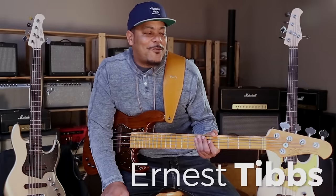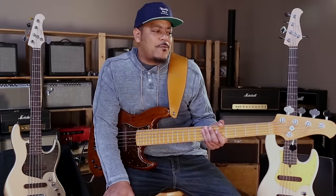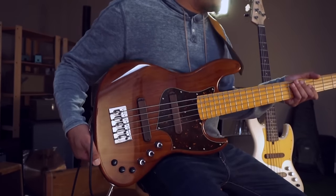Hi, my name is Ernest Tibbs and I'm here today with the XJ1T Lightweight Zodic bass. I've had this bass for about a year and a half. I've been touring and recording with it and it's a great bass. It's light.